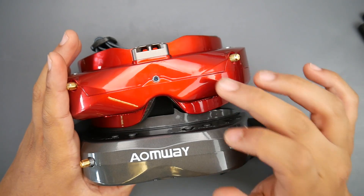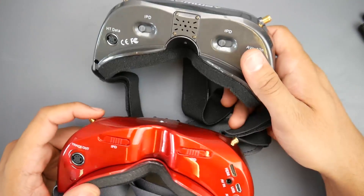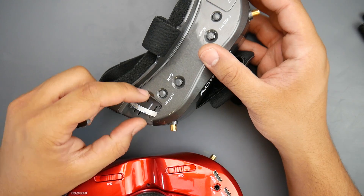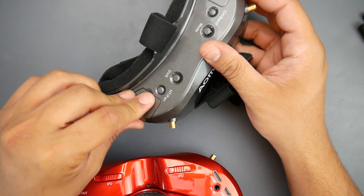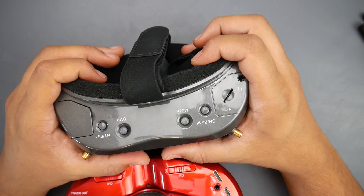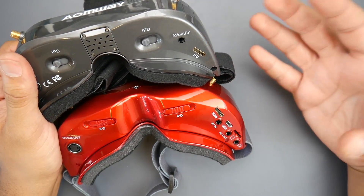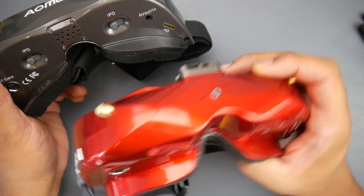The IOMway V2s have a 64-channel receiver; this one has a 48-channel receiver. They both have Race Band, L Band, A and B bands. The Skyzone doesn't have C Band, but I don't think anyone really uses C Band. Both have a head tracker output, but the Skyzone has a built-in head tracker. For the IOMway V2s you have to buy a separate head tracker, and I really hate the wires IOMway uses — they're absolutely unreliable and not very durable. Both have DVR, fans, diversity, HDMI input, AV out, AV in, audio out, and IPD adjustments. The Skyzone also has a USB port for future firmware updates.